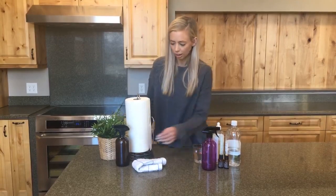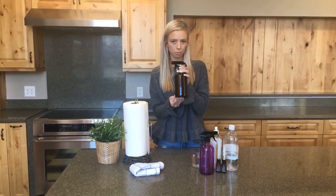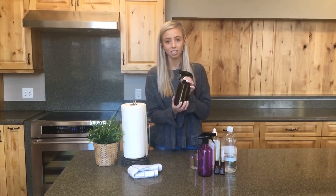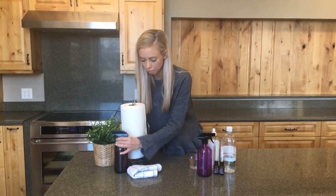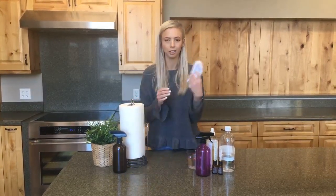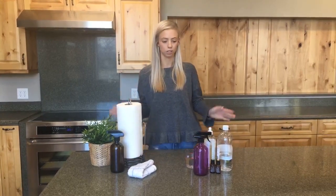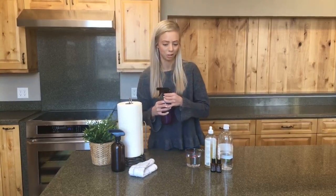For our all-purpose cleaner, I'm making it in a 16 ounce spray bottle — you can get this on our website, I put the link in the description. This is a very simple easy household cleaner to make and you can put it on your favorite paper towels or a rag and wipe up your whole kitchen counters or pretty much any surface. It smells great with lemon and melaleuca added.